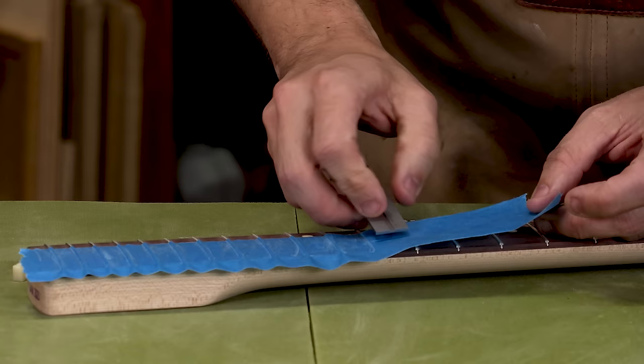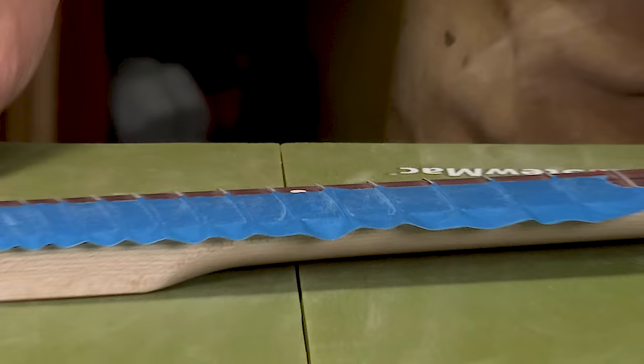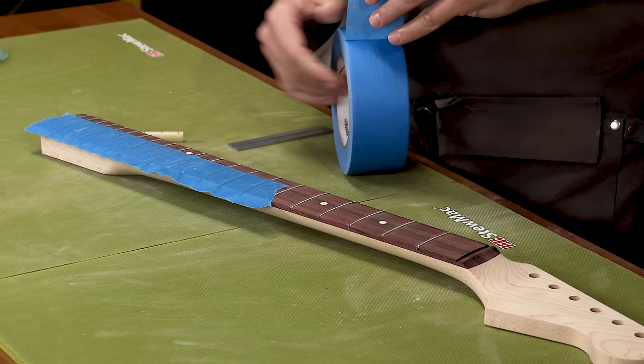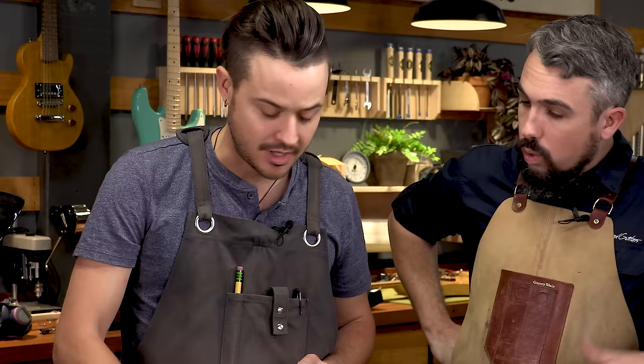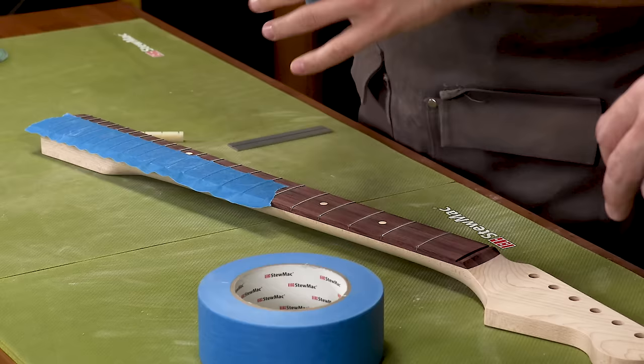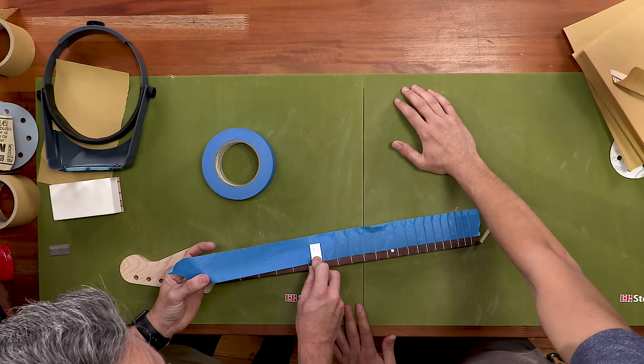Once we've gotten closer to the wider frets, switch to a wider tool for pressing the tape. We have a small three-inch rule. You can see tape hanging off the edge — don't worry, we'll address that. If you get a tear in the tape, just take a little piece of tape and stick it right on top to make sure it's all completely sealed. Hold the tape up at an angle and use just the leading edge like this.